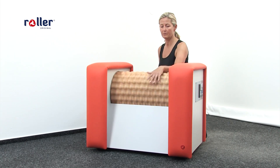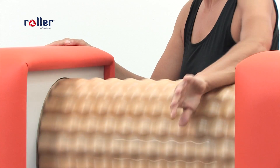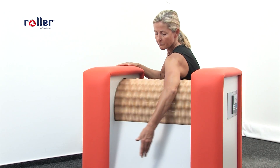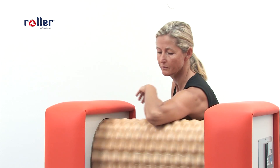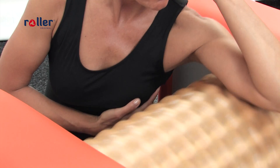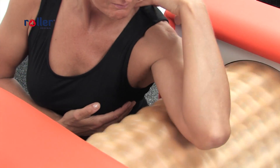The arm massage firms the loose skin on your arms and flaccid muscles. Do one arm after the other and be careful not to touch the drum with your breasts. For better comfort you can use the knee pad. Recommended time is 2 to 4 minutes.